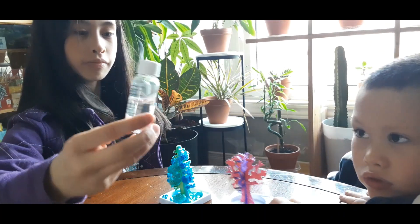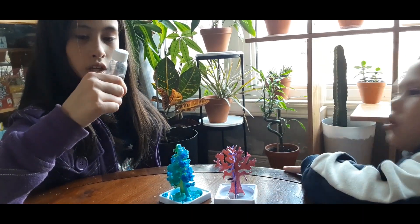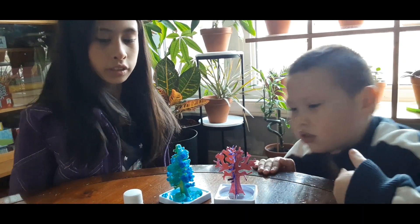What is that? It's the crystal growing liquid. Does it have a chemical compound in it? I think it might have acid in it. May I see?